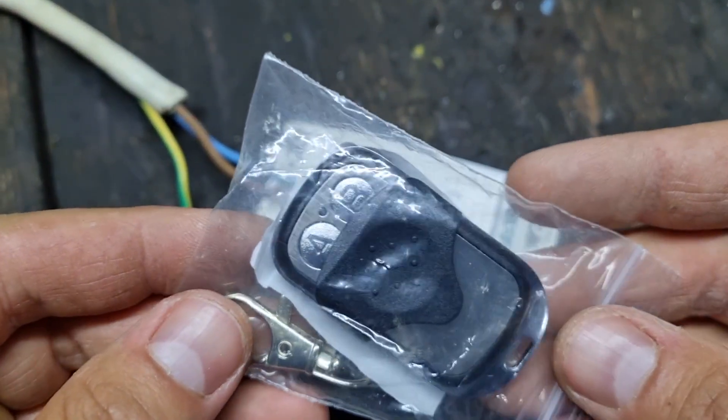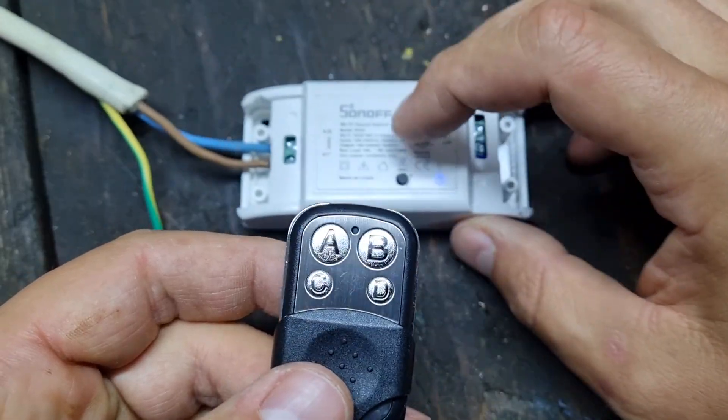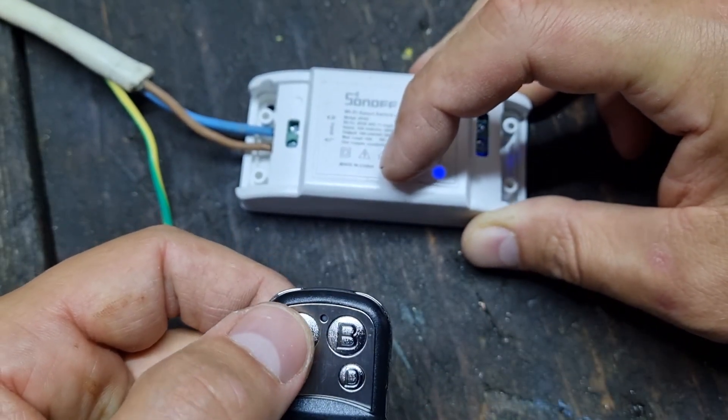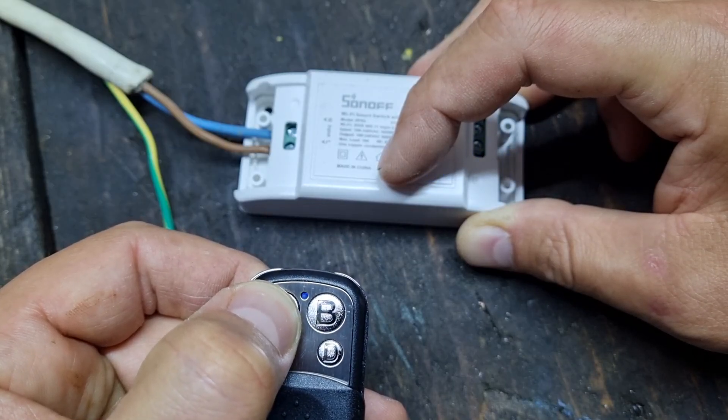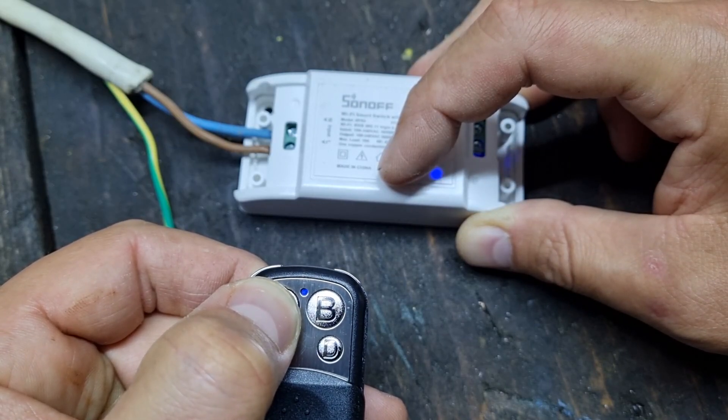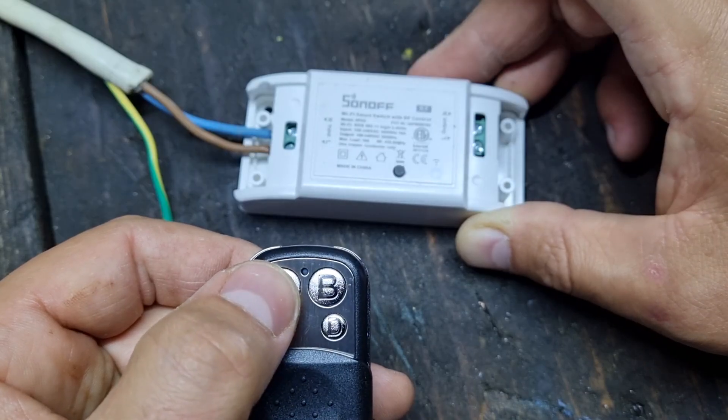Teaching the remote control to the device is very easy. To pair a button we simply press the button on the remote and the button on the device at the same time. A red LED light shows when the pairing is finished.